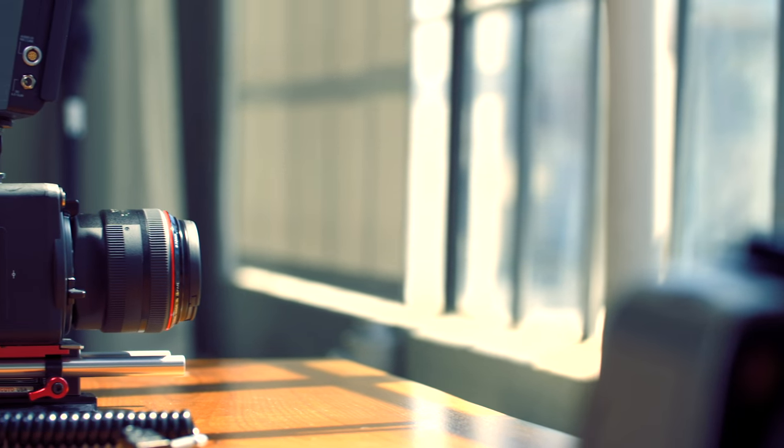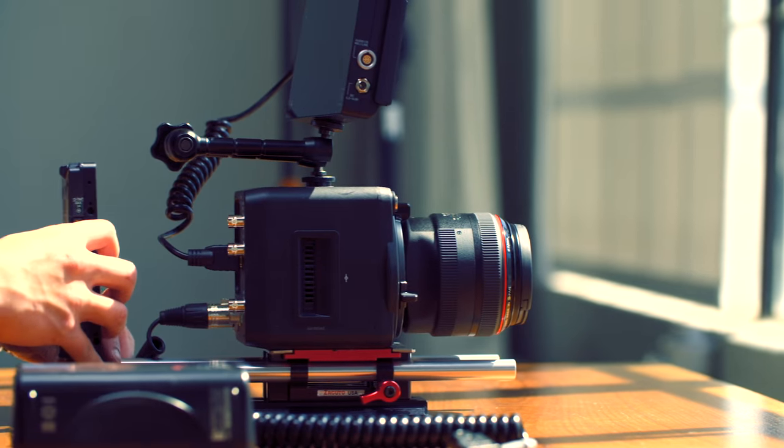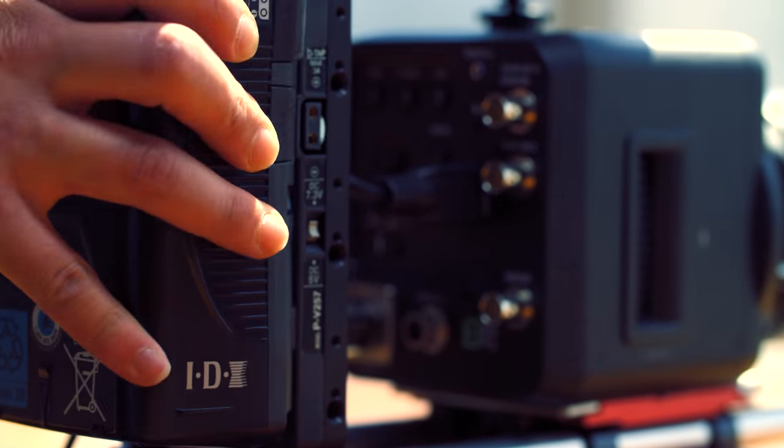The camera itself is just a sensor in a box. There's no viewfinder, no battery plate, no XLR inputs, or even an internal recorder. That means you have to fork out additional money on top of the $20,000 already for just the body. And thanks to those huge pixels, Canon can only pack enough for 1080p on a full-frame sensor.